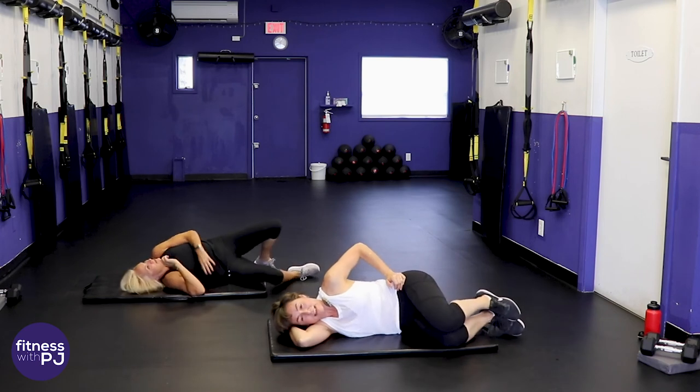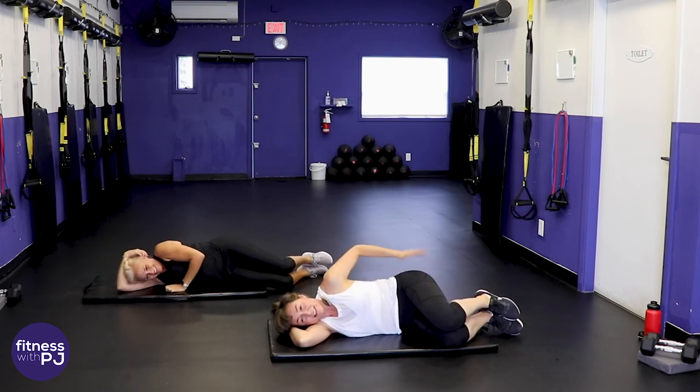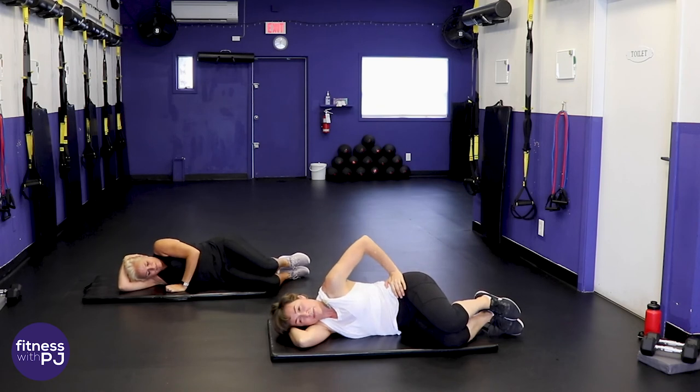Knees bent — this is the last exercise. Hip pointed down, lift the knee, keep those feet together.